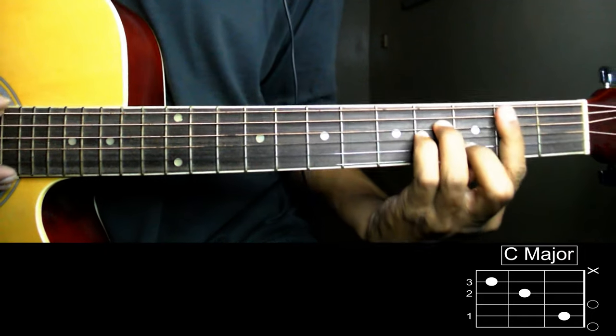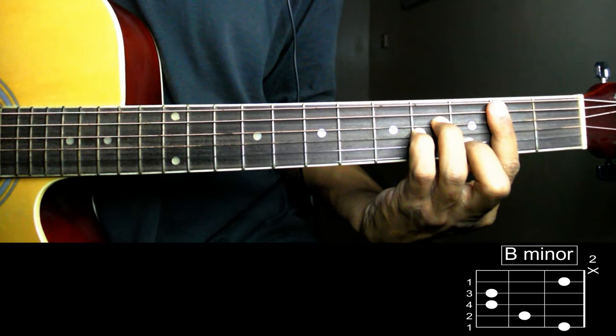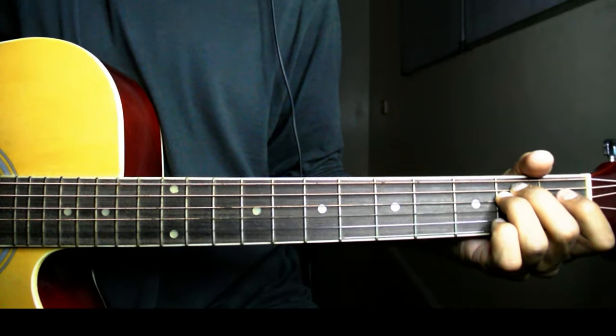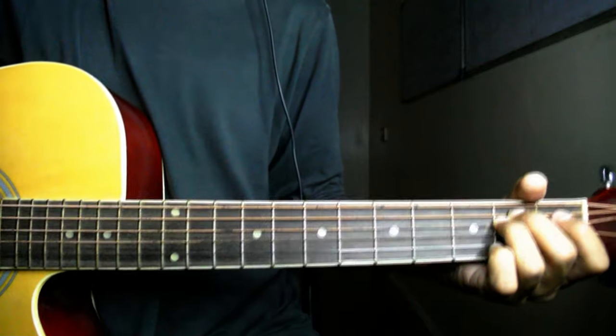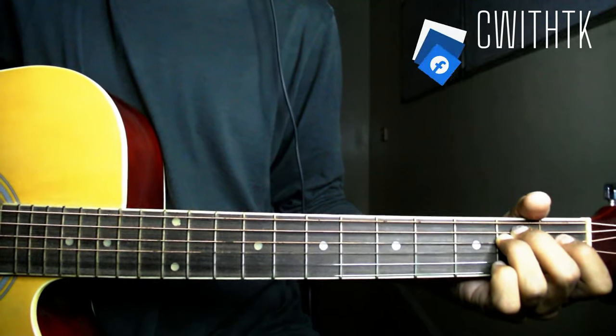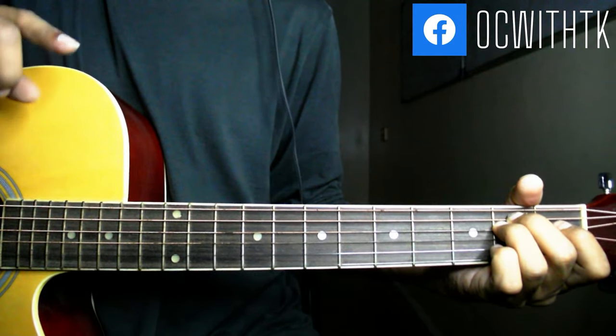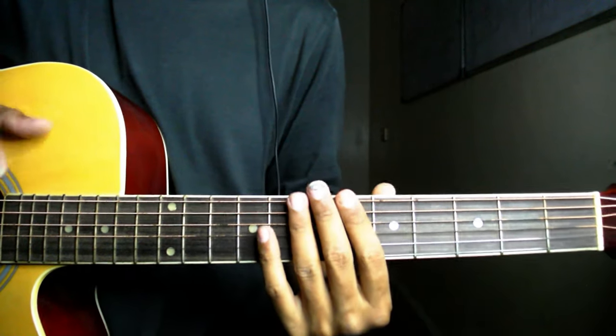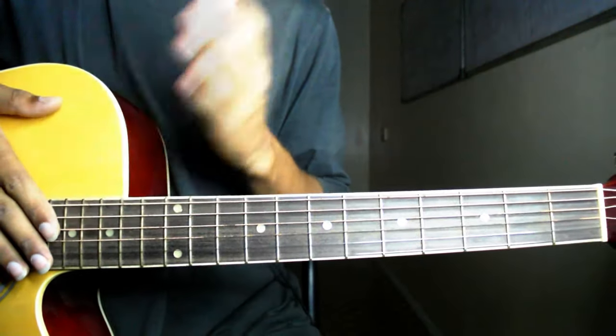Fifth is B minor and the last one, sixth, is E minor। तो ये छे chords हमने इस पूरी हम्द में चलानी हैं। जो originally इसको play किया गया है उसमें first fret पर capo का इस्तमाल हुआ है, तो first fret पर capo लगाने के बाद आप इसको originally play कर सकते हैं — but chords सेम रहेंगी।